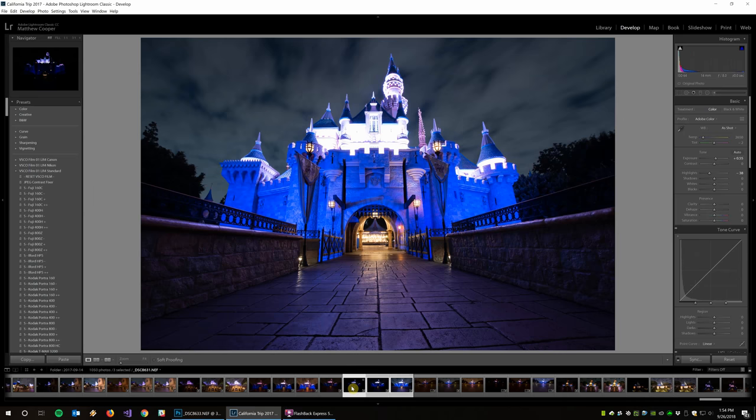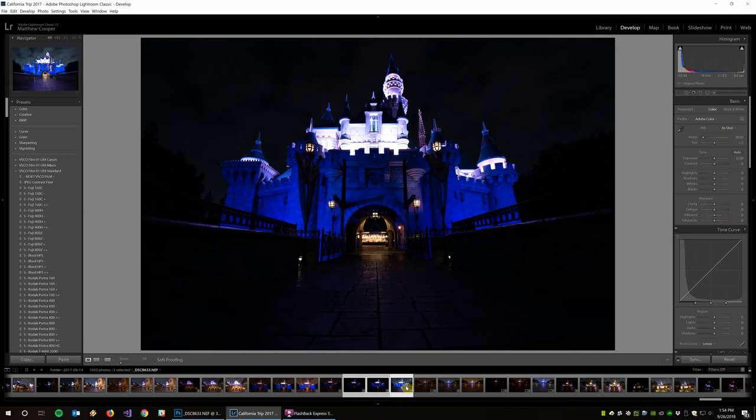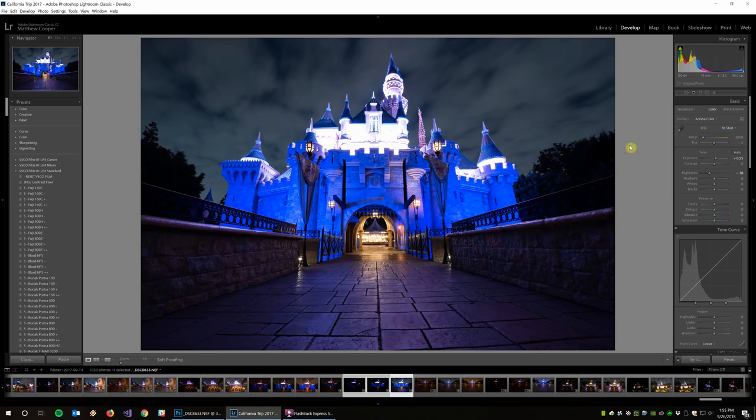I have three images in my bracket: the super underexposure, the middle exposure, and the long exposure. I'm going to start by editing the long exposure. The first thing I want to do is fix the white balance — it's very blue and my camera was way off. You can try auto, which fixes it a little bit, but I'm going to go to custom and move the slider warmer, probably around 4,000, and leave the tint alone.